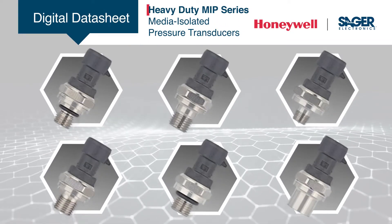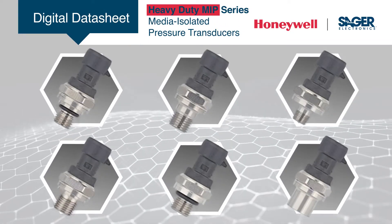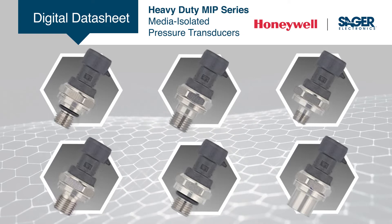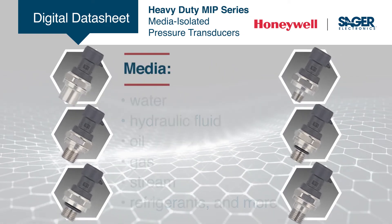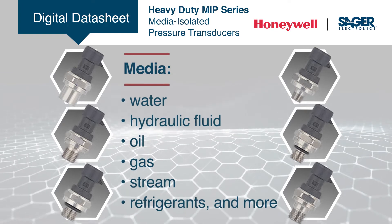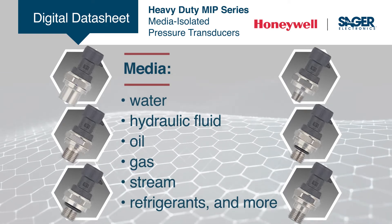Sager is now stocking Honeywell's new MIP series of heavy-duty media isolated pressure transducers in a compact stainless steel construction. The MIP series is suitable for a wide range of media, including aggressive fluids and water.